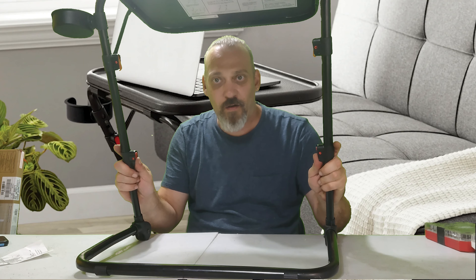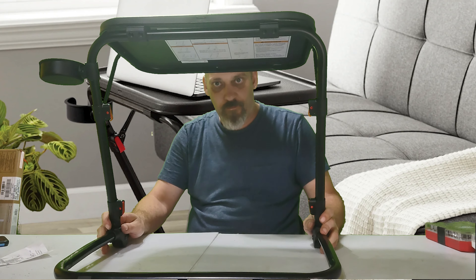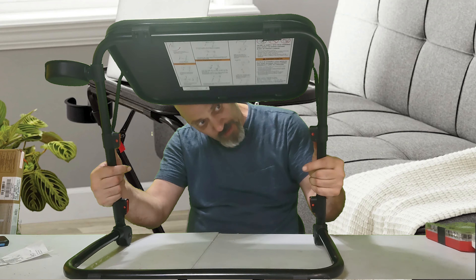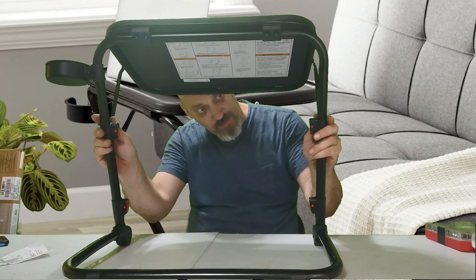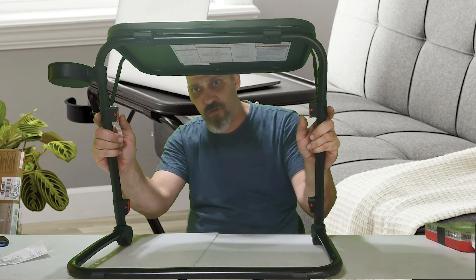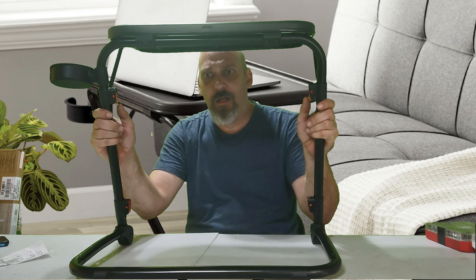So this one's going to be down here — we're going to adjust the height. And the angle of your board, of your cable, which is only three settings. That one went straight flat and then angled up.